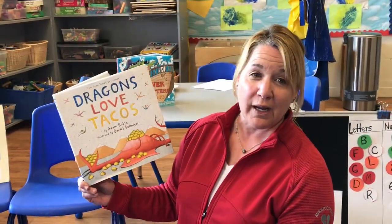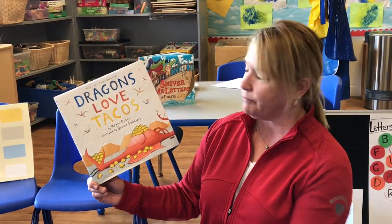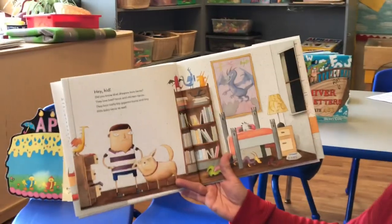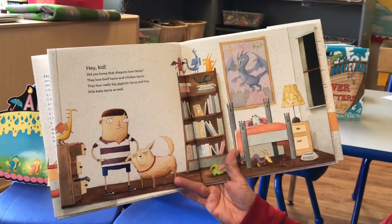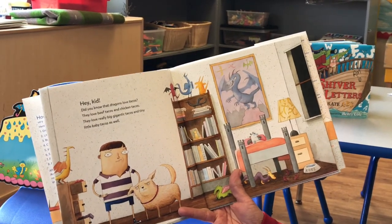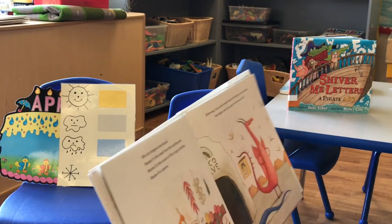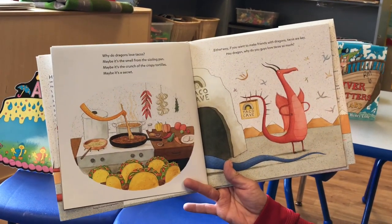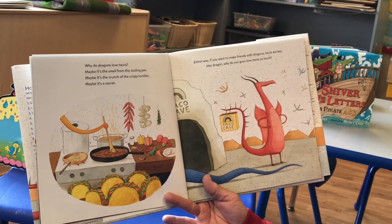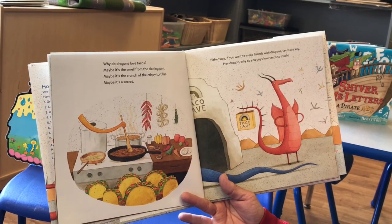Here's a really cute book about tacos and dragons. Dragons Love Tacos by Adam Rubin and Daniel Salmeri — he drew the pictures, which are so cute. Ready? Hey, kid. Do you know that dragons love tacos? They love beef tacos and chicken tacos. They love really big, gigantic tacos and little, teeny little baby tacos as well. Why do dragons love tacos? Maybe it's the smell from the sizzling pan. Maybe it's the crunch of the crispy tortillas. Maybe it's a secret. Either way, if you want to make friends with dragons, tacos are key.